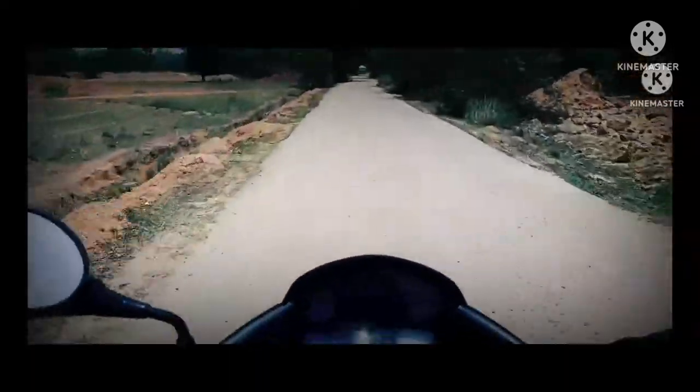Hi, my name is Prakash Mahatho. I am from West Bengal, Puruliya. I work in watercolour. Today I will show you my watercolour painting.